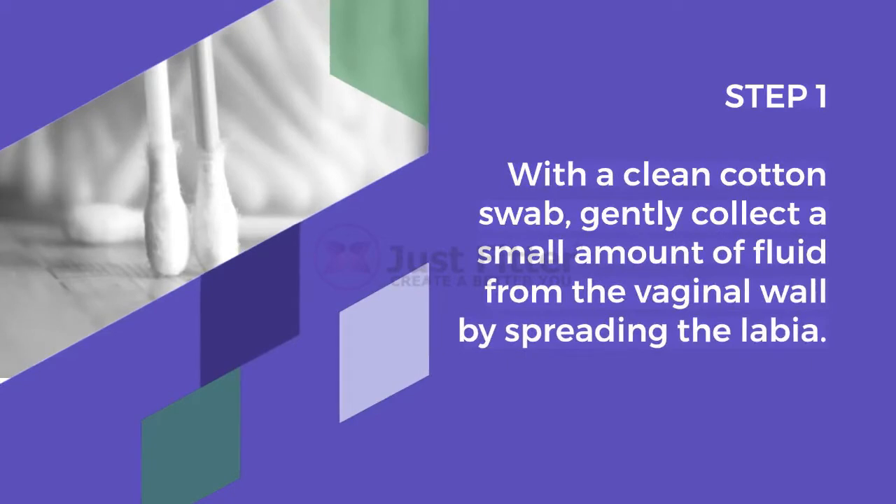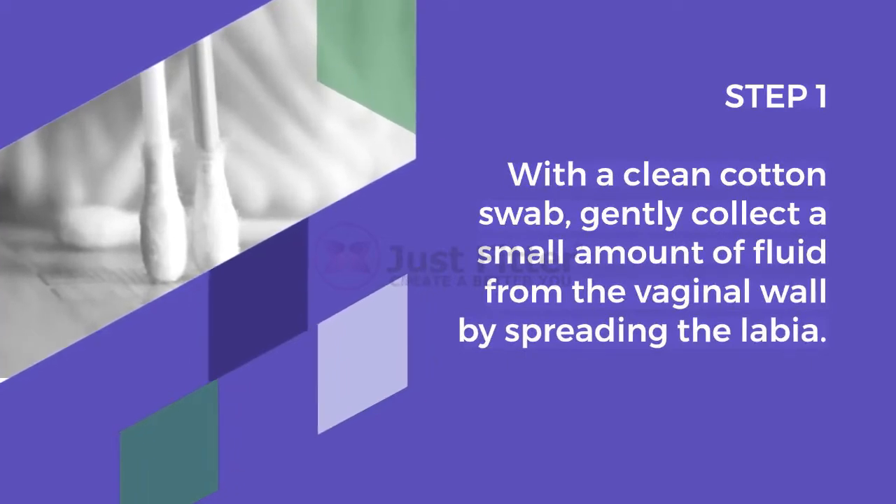Step 1. With a clean cotton swab, gently collect a small amount of fluid from the vaginal wall by spreading the labia.